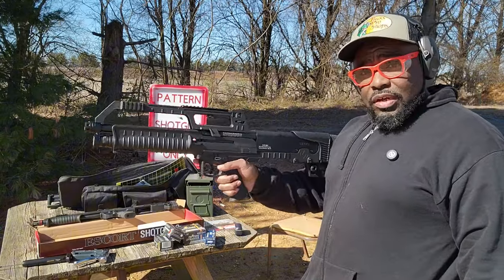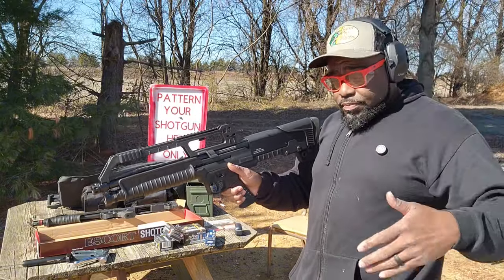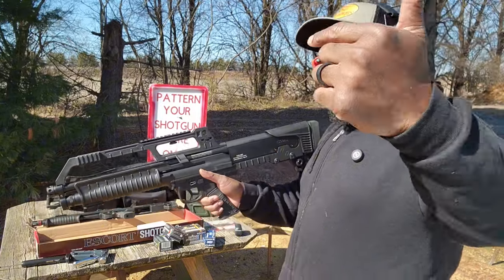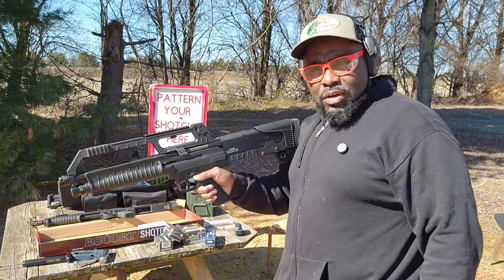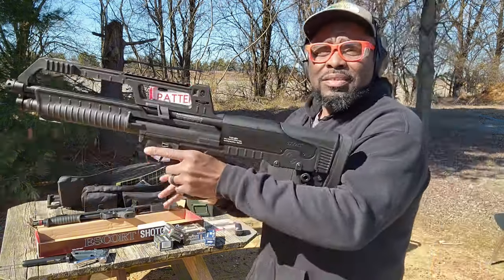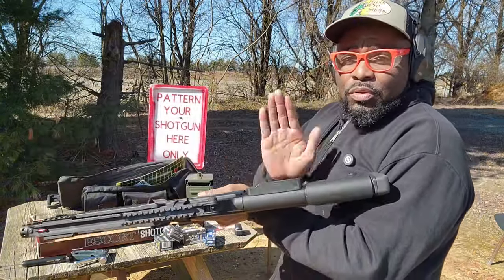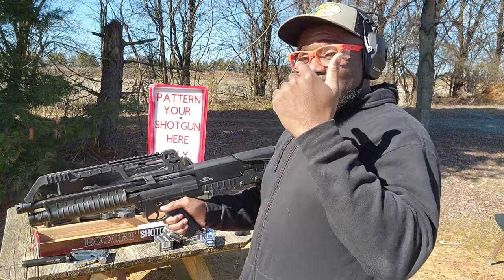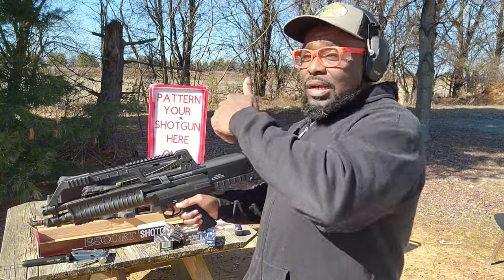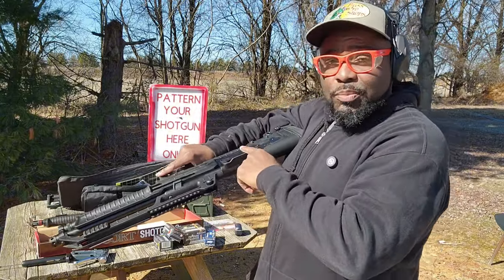We'll see if there's any issues. For the record, the camera is facing from the left, so this is the left side of the gun. I know a lot of guys are asking whether or not this gun was left-handed — it is not left-handed. The ejection port is on the right side of the gun. What happened in the last video was because I was using the front-facing camera, it got flipped. The position I was in made it look like the gun was left-handed, but it's not.